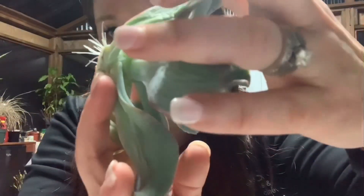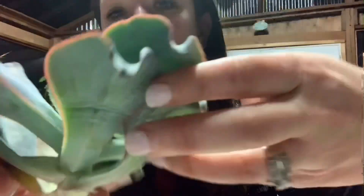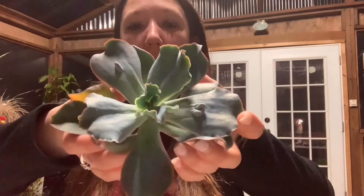Now let's look at number three. This was my big baby and the one I was most worried about because I only have one and didn't really want to behead it, but it was getting very etiolated. Check this out — so many roots! She's still looking pretty beautiful. I'm putting her in dirt tonight and giving her water. I also want to show you the stumps, and to do that I'll turn the camera around.